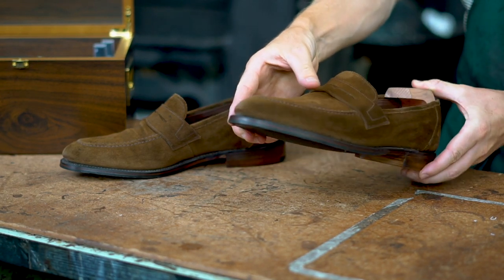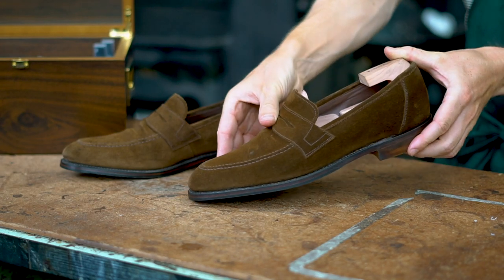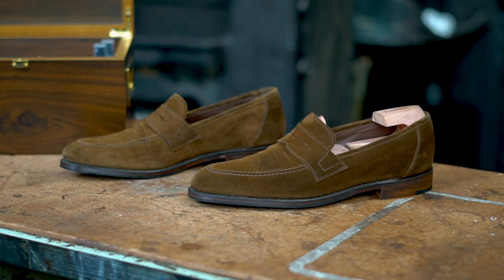If your shoes get wet, do try to absorb as much moisture as possible before leaving them to dry naturally. You can then deal with watermarks once they are fully dried.